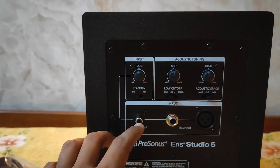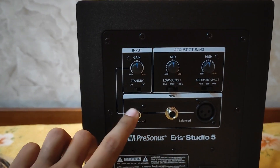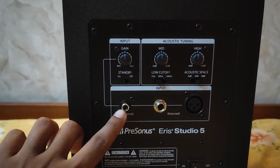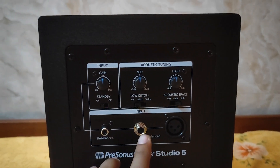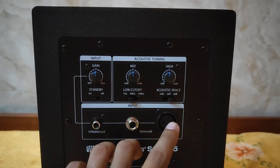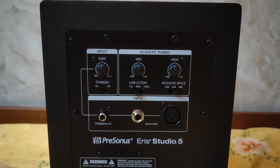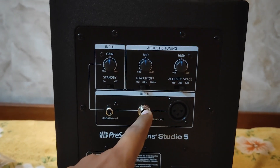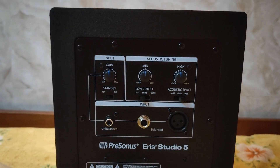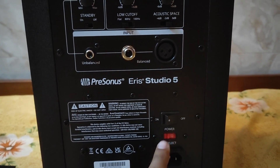Now for the input section, you have three options: one unbalanced input for an RCA cable, and two balanced options — one for a TRS cable and one for an XLR male jack. It's suggested you go with one of the two balanced inputs, whichever you prefer. Then you have the power on/off switch.